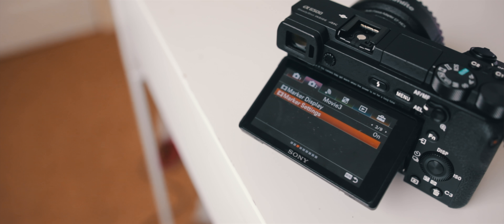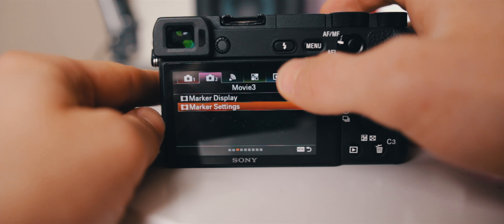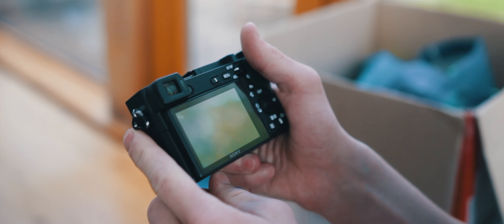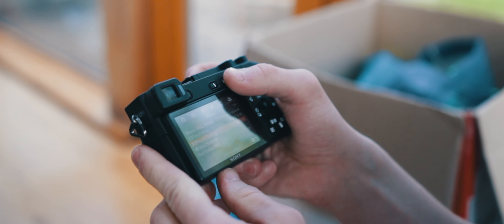Another area where the G7 beats the a6500 is with the touchscreen. While the a6500 now does have a touchscreen, it might as well not — you can't actually use the touchscreen in the menus or even in the playback. All I've actually used mine for is to punch in when focusing. If this is a reason why you might be looking at the a6500 over the a6300, it really isn't worth it.